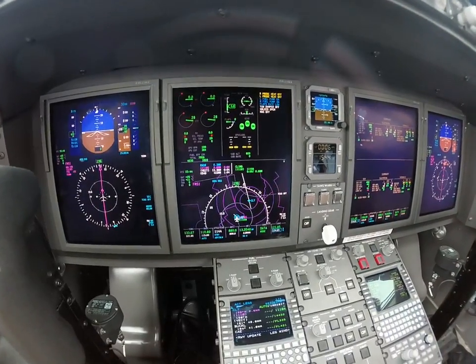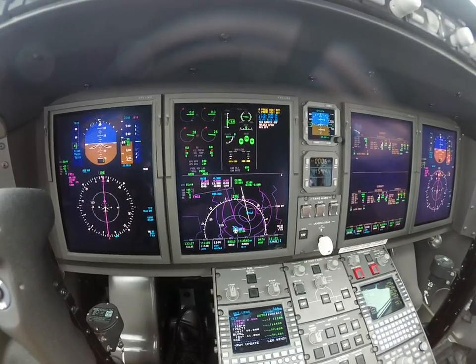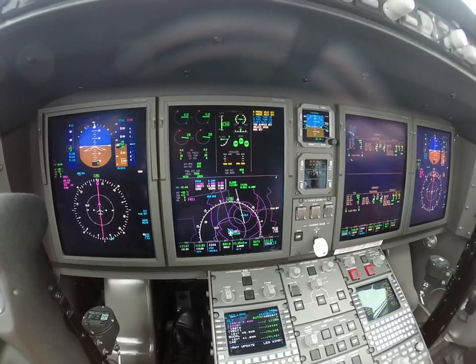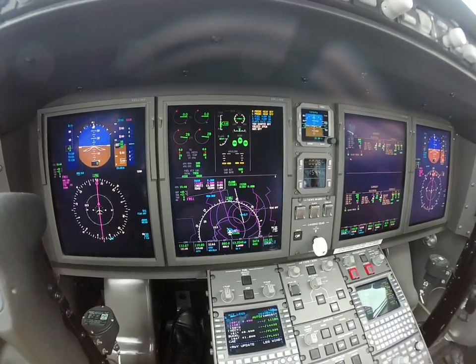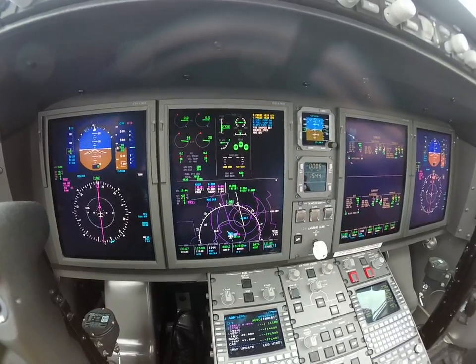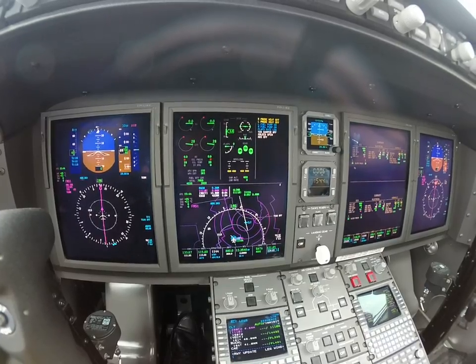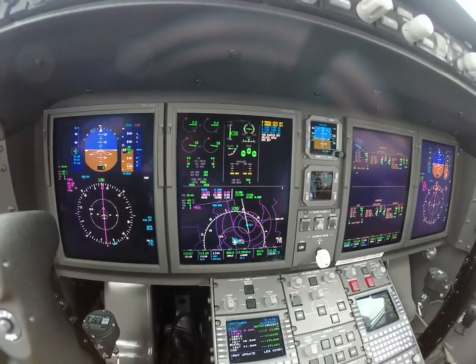FMS avionics — they are set. Flight instruments, speeds — check set on the left, check set right. Trims — 5.9 and that's set, and set. Fuel — we got 7950 on board and we have 4393 required. Hydraulic pumps — they are auto.